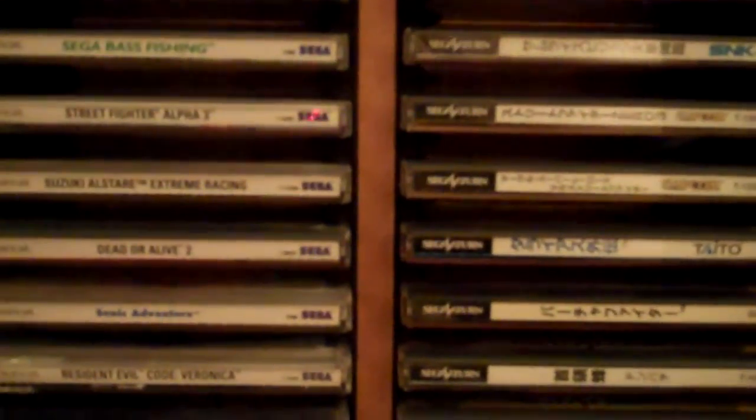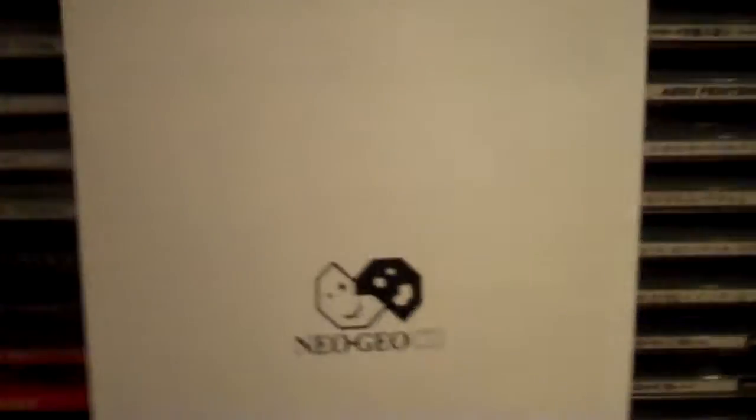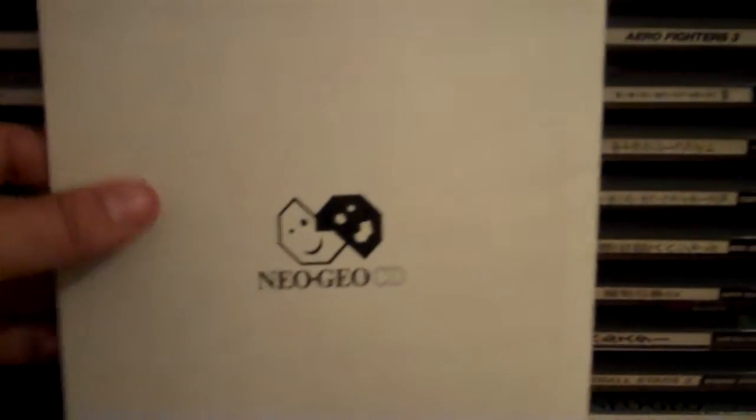Let me show you some other stuff that came with the Neo Geo CD. He kept everything — here's the epilepsy warning, this side in Spanish, the other in English. I got the warranty card, though that's probably not too good anymore. And here is the North American instruction manual. I won't show you the inside because it's black and white and not very interesting — just says congratulations and start kicking ass. But here's the backside, and this is in really, really good shape.